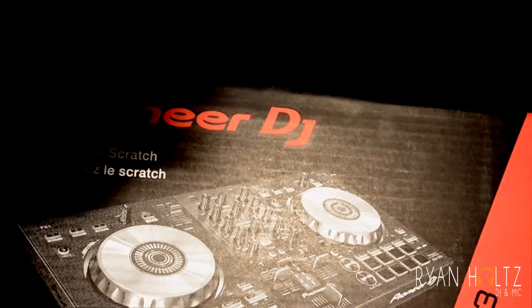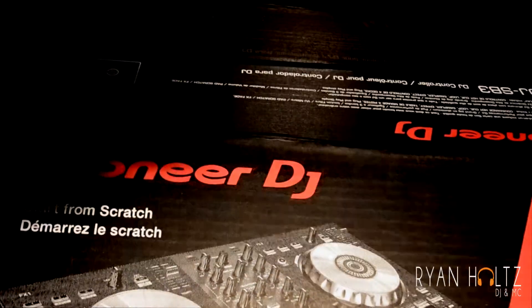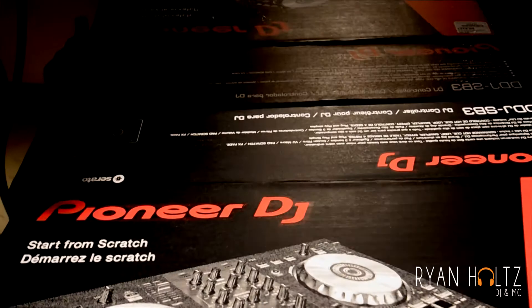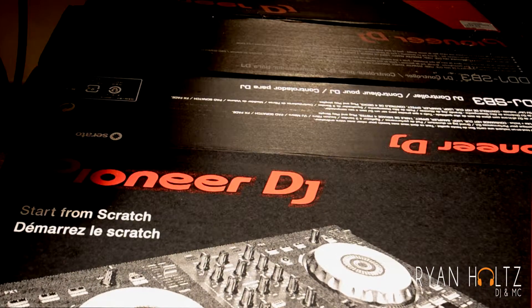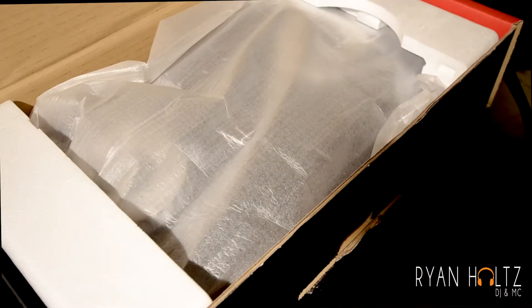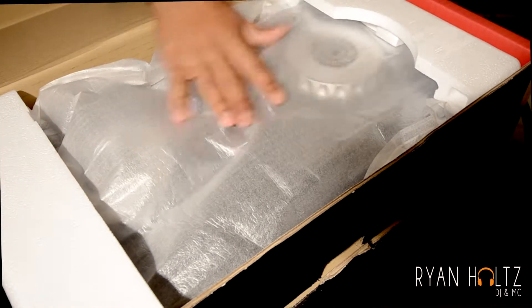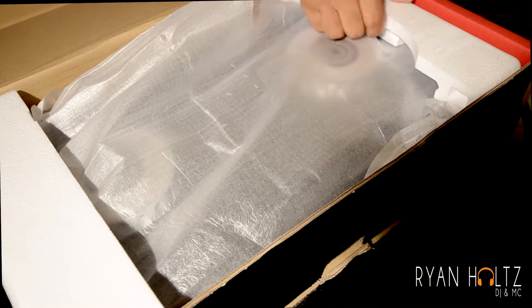When I unbox stuff I'm kind of like a kid, so I get everything all messed up and all that good jazz. I'm just going to take it out of the box — as you can see here, I'm going to kind of turn this box around. It's nicely, nicely wrapped with styrofoam for protection — safe and sound.